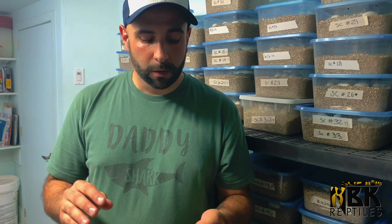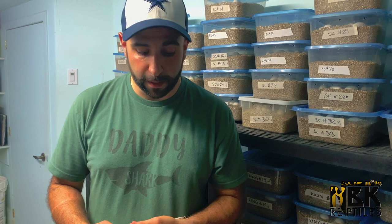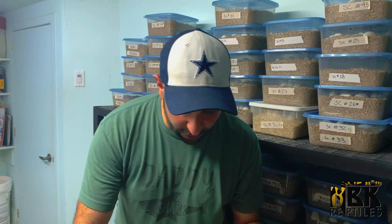We only have a few animals that will become available, so we want to give exclusivity to our YouTube viewers. If you're watching this video and a high white California king is for you, we're offering them for $200 — cheaper than our normal price of around $300 Canadian. I'm going to keep maybe one male and one female and offer the rest to you guys, so send us a message if you're interested.